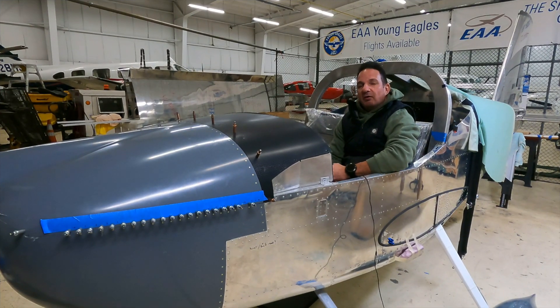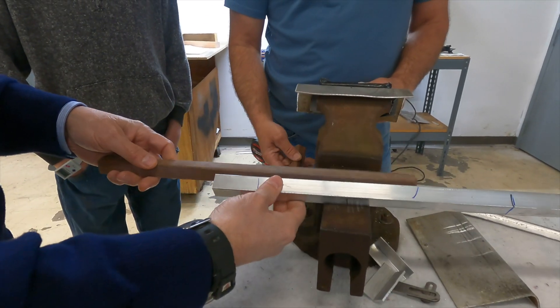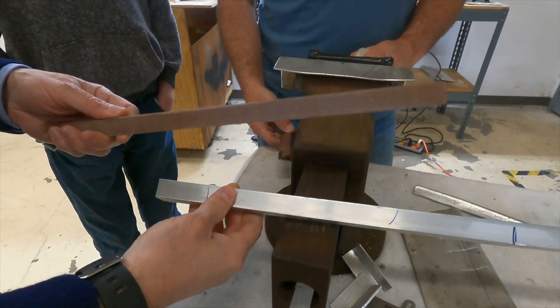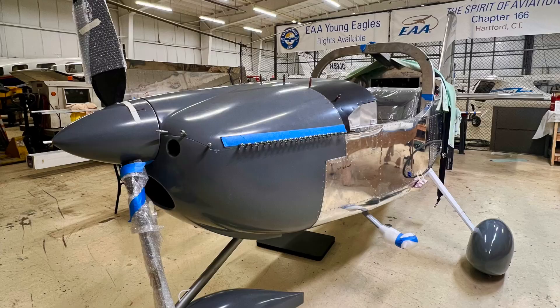EAA Chapter 166 in Hartford, Connecticut is working on a Vans RV-12 build. Gone are the days where this kit has been a bunch of pieces on the hangar floor. As you can see, this thing is really starting to come together as we close out 2024. And 2025 is going to be an interesting year because this airplane is going to fly.